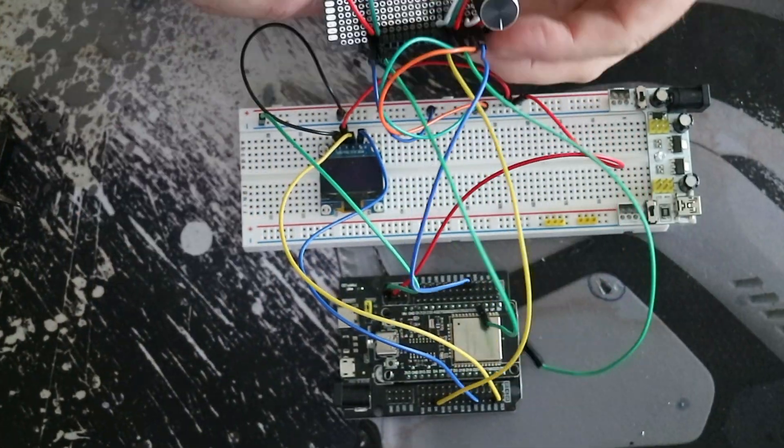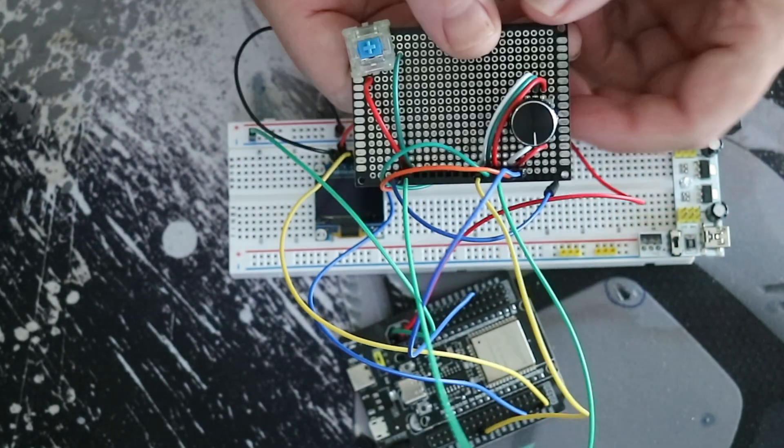In this control pad I wanted to use keyboard switches and a rotary encoder.